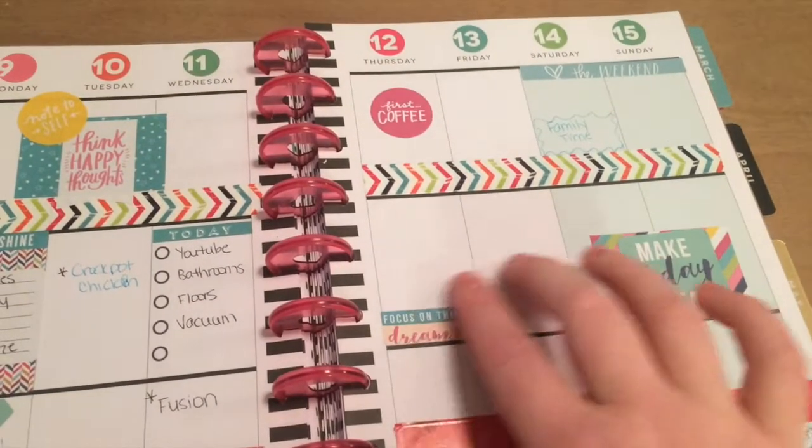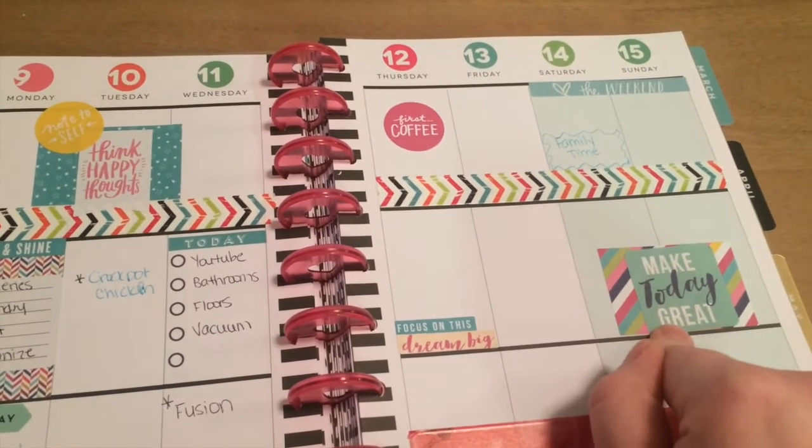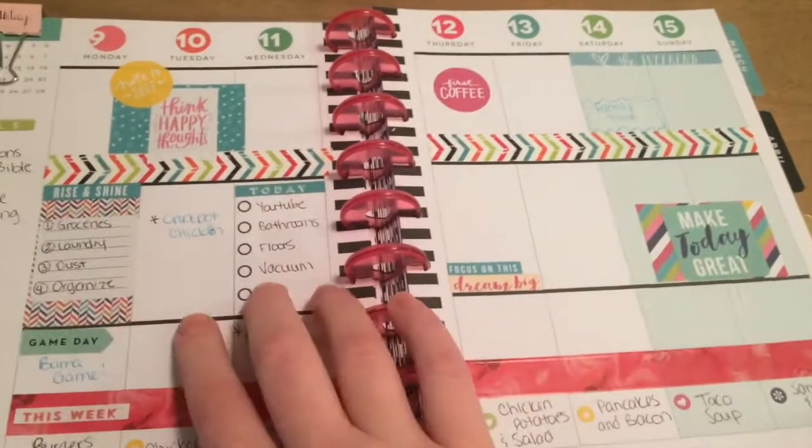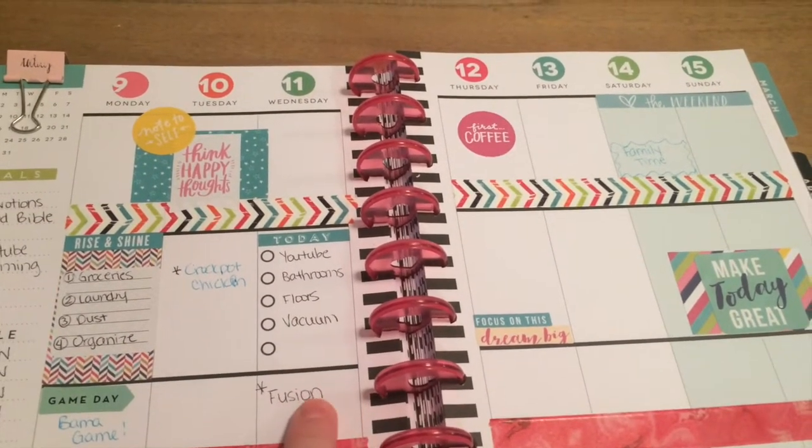Over here I left it pretty open. This says 'Focus on this, dream big,' and that says 'Make today great.' I'll fill that in as I go with what we have coming up. And then that's our youth service Wednesday night.